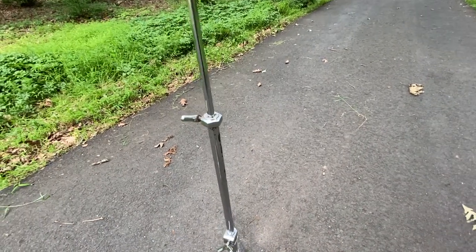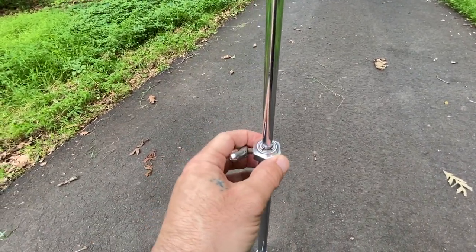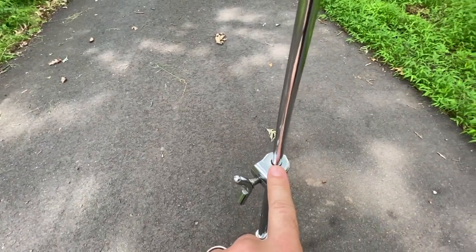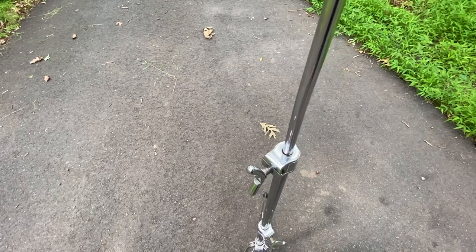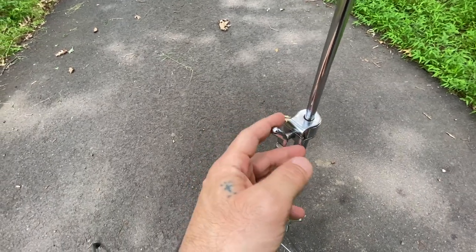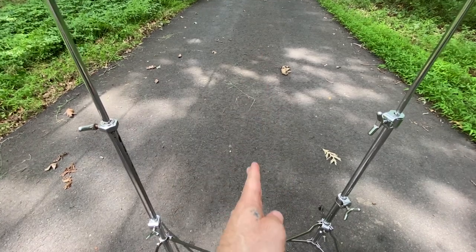If we go up to the center section here, it's probably the biggest difference. The older version will have this hex collet holding in the top section, where the newer version will have another U-clamp — this one being the scalloped version. Some of these versions will still have the straight-sided U-clamp, which would be one of the versions in between these two.